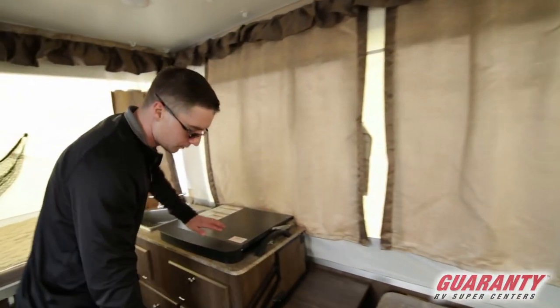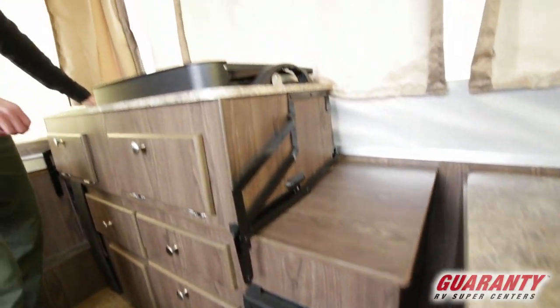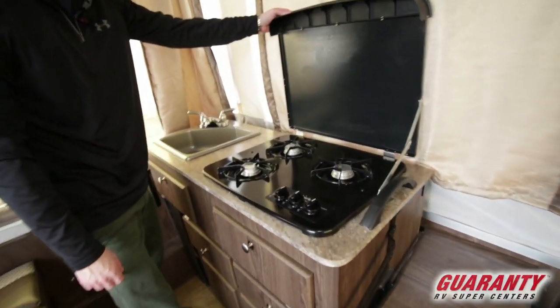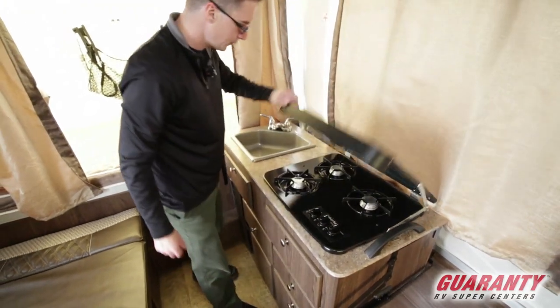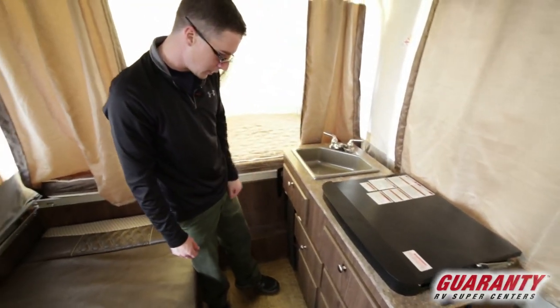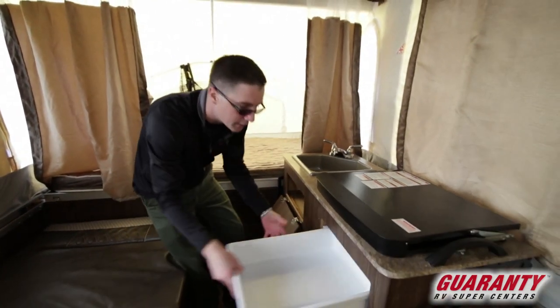Over here we have our furnace. We have our stove and our sink — this is going to be a three-burner, pretty common on these. We've got hot and cold running water and lots of places to put stuff here — these are always nice.